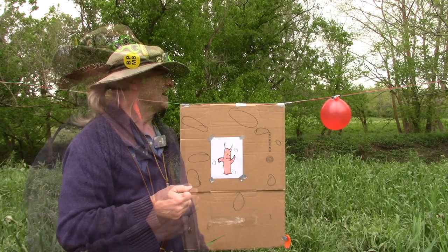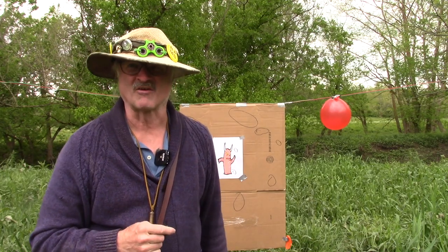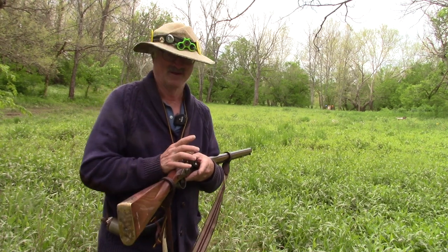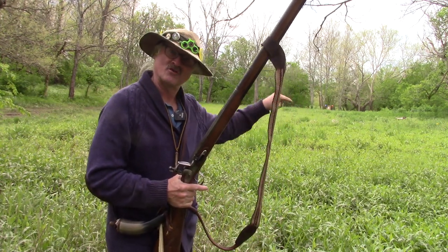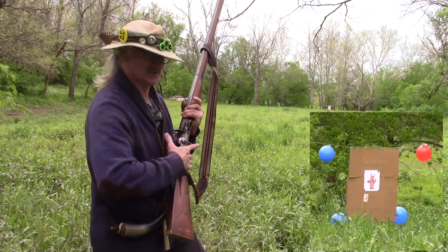We're going to load it up again and I'm going to move way back there — about 90 or 95 yards. I seldom shoot this thing that far away. We're going to put some Swiss powder in it. It's got less powder and more lead. Will it go that far? Should I shoot a little high and hope for a trajectory drop? I'm going to shoot straight at it — we'll see what happens, because I don't have a clue.